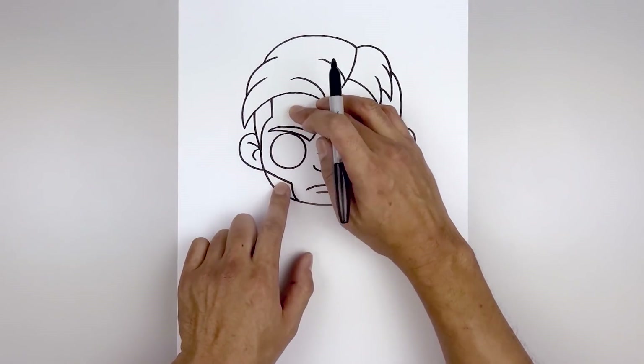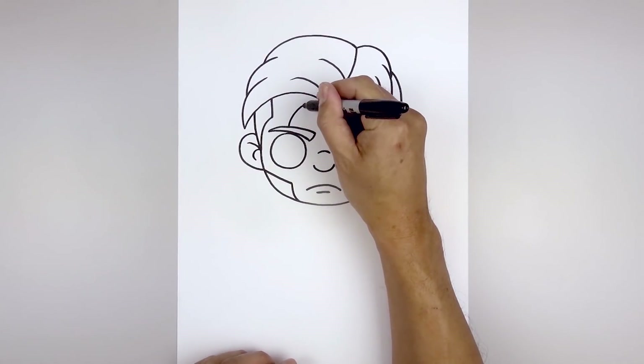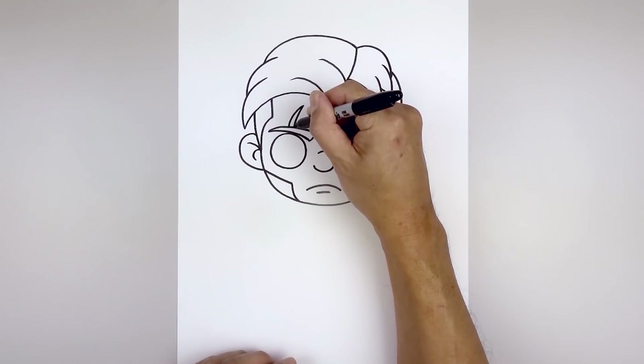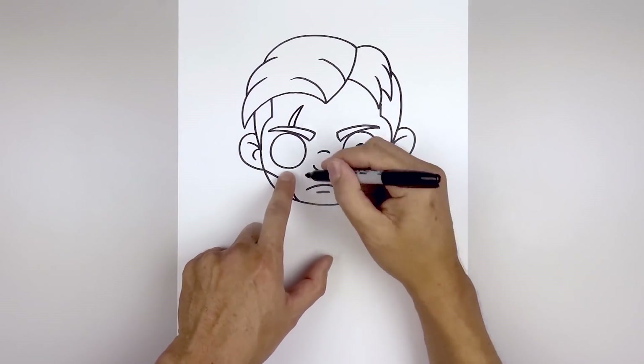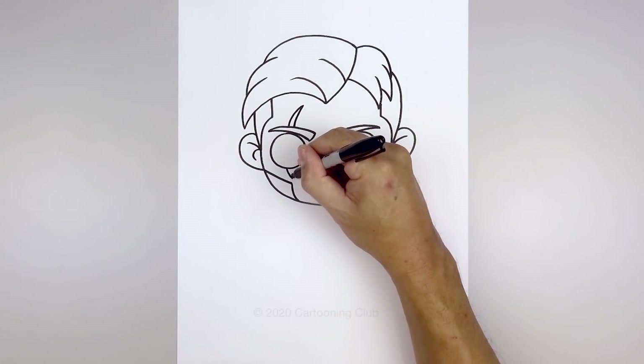Let's go back and add that scar across the left eye. Start from the top, go up, bend that in, and taper that back in towards the eyebrow. We'll add the scar coming down below — going down and in with a short line, then taper that back up.